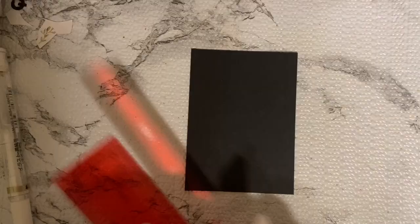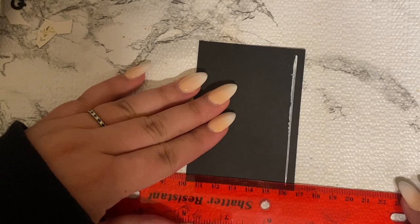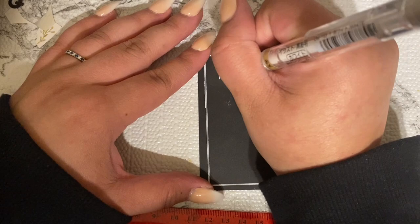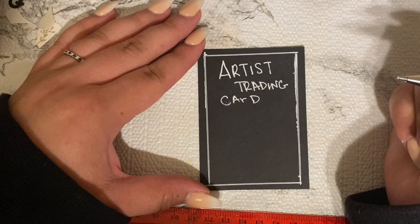On the back of your ATCs you want to leave your information: who the artist is, your name, title if you want to give it one, the date, and the number — like if you made six of the same one, you'd write 'one of six.' In this case I only made two, so it would be 'one of two.' I'm using the white gel pen on the black cardstock and I really like that look.